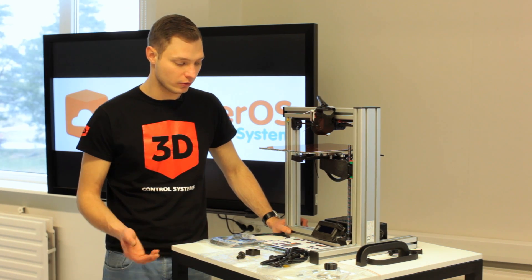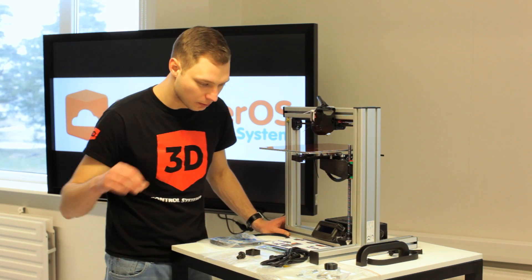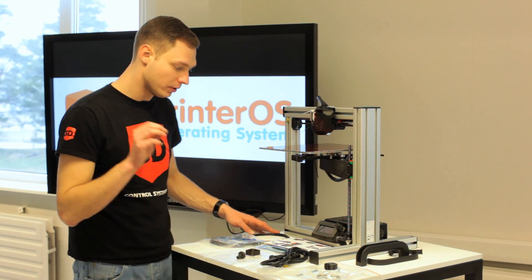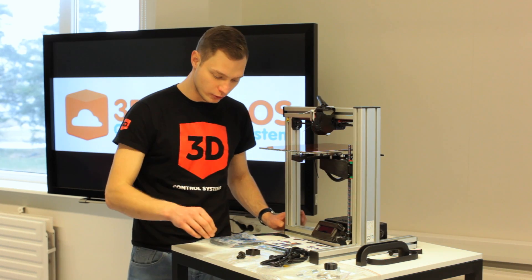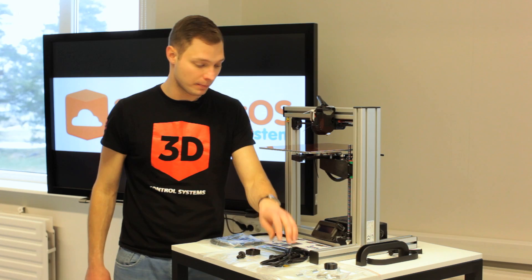With this printer you need to do some constructing. You need to put on the handle, put on the filament cleaner, install the Teflon tube, and the same with the USB cord and power cord.